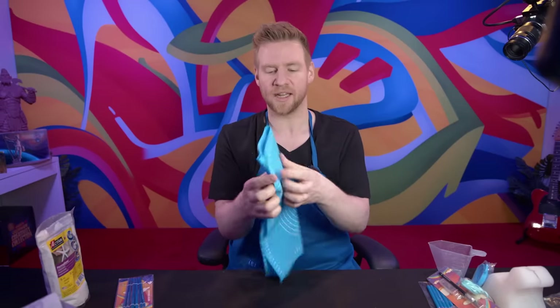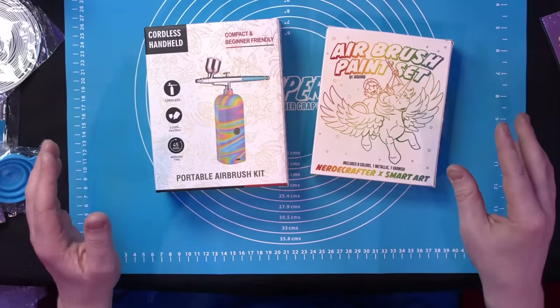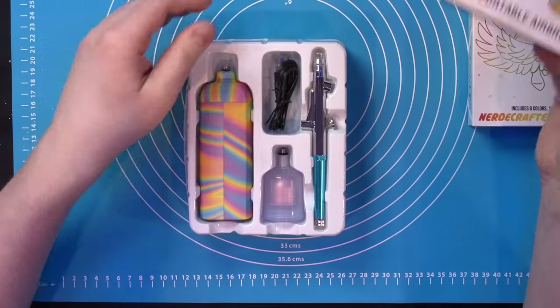This is a whole other level. A silicone crafting mat. And then last but not least — I've saved this for last because I am most curious about it — a handheld airbrush. Cordless airbrush. Compact airbrush. Look at it.